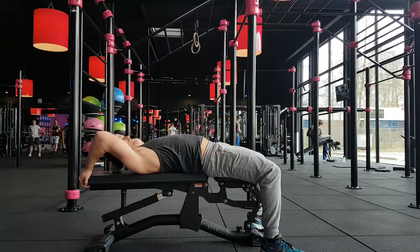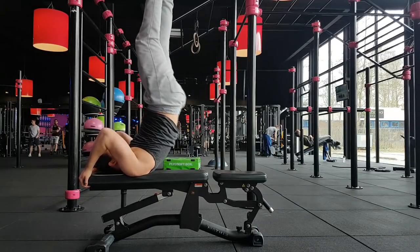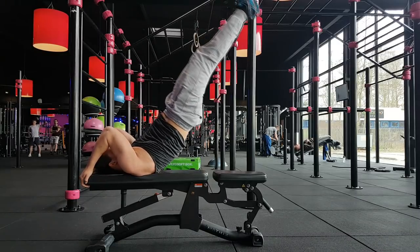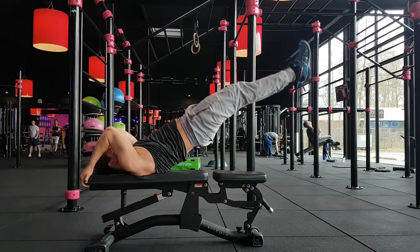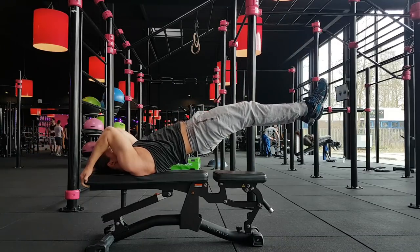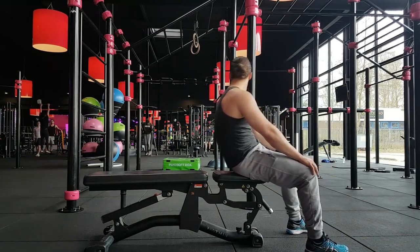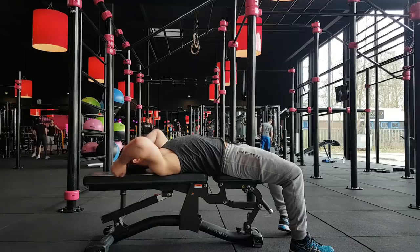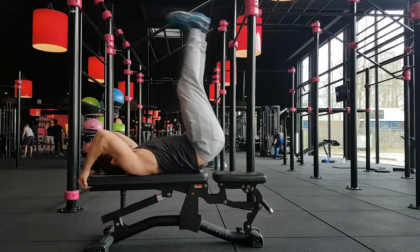Into some dragon flags — here I'll be doing the static ones. Here I will show you that you can lower your body to increase the pressure on your core. Here's another variant, which is the dragonfly as a movement.